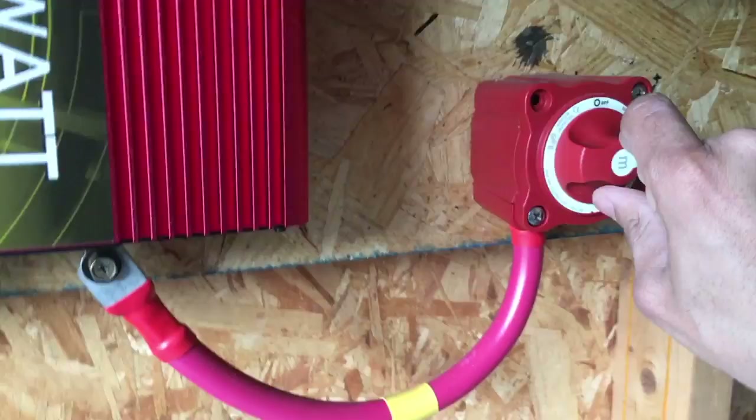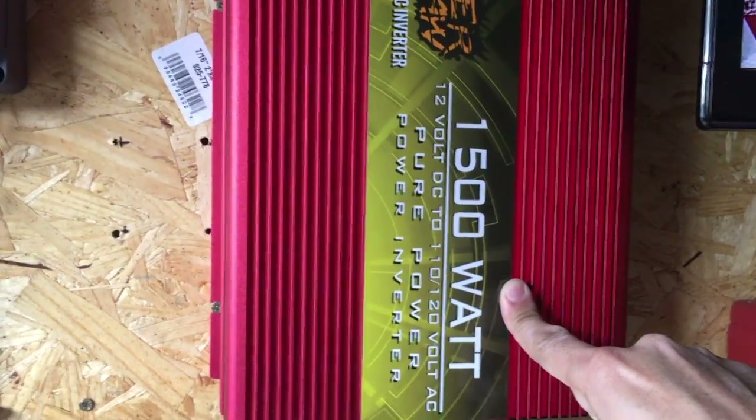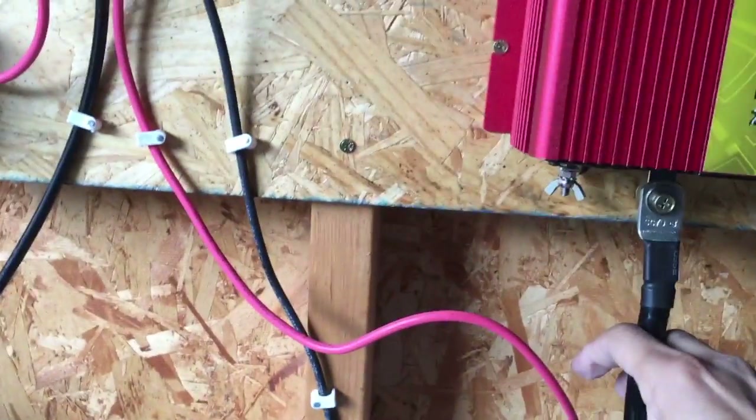The positive feeds up here and goes into this switch where I can shut it on and off. It goes into my 1,500-watt power inverter, and the negative comes straight from the batteries up into the power inverter.